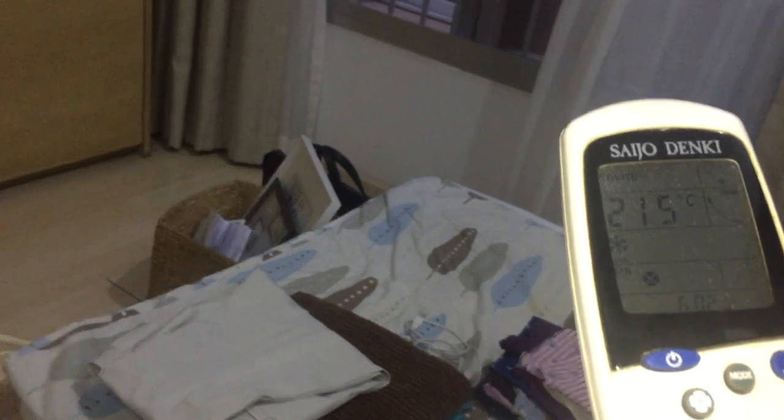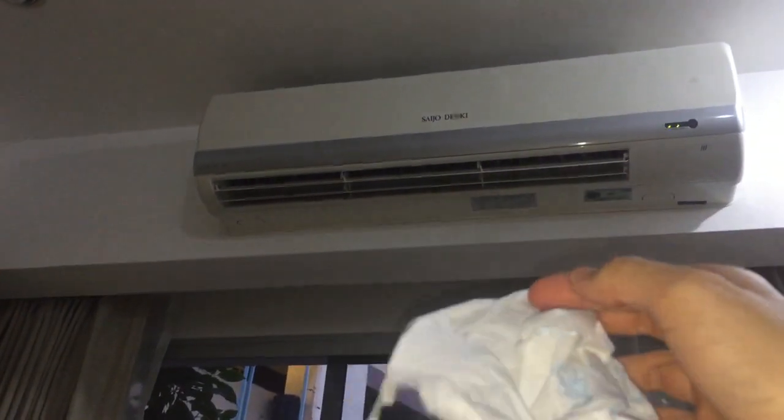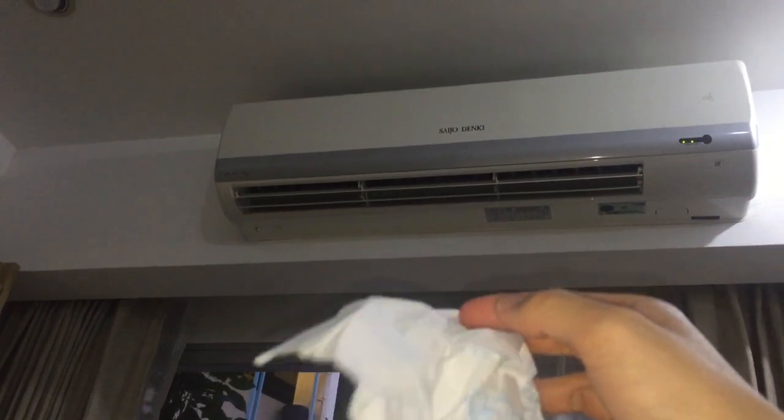I'm just going to set it to low. I'm going to bring the temperature down just so it doesn't turn off on me.